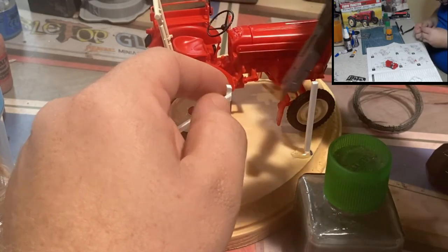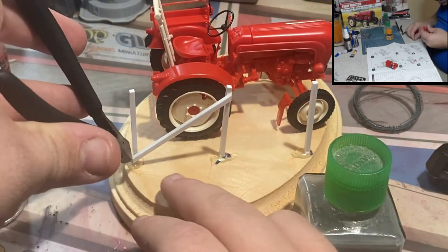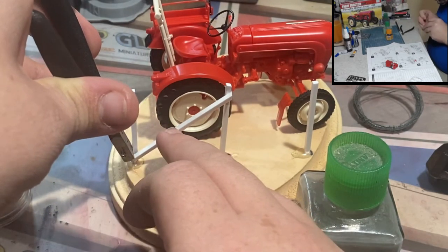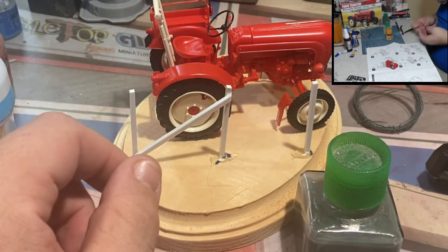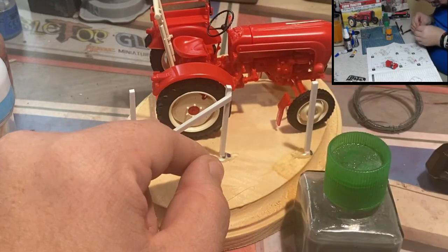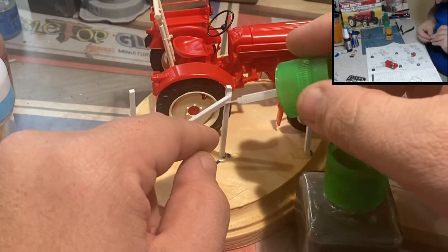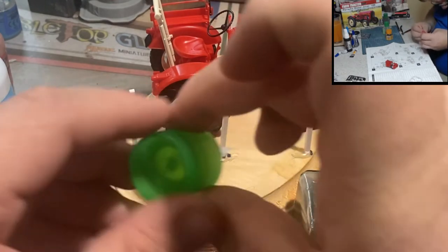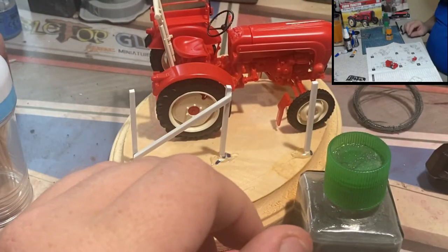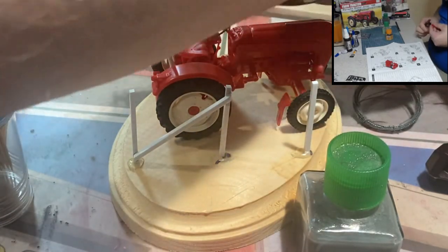The slurry technique dries really fast and also works well for filling gaps. If my vertical sticks weren't quite lined up perfectly and left a gap, adding this cross strut actually fills those gaps and holds things together much better. You can see me reinforcing, making sure everything gets a good even coating of plastic glue — regular plastic glue with nothing melted in — which is a great technique especially when doing scratch builds like this fence.